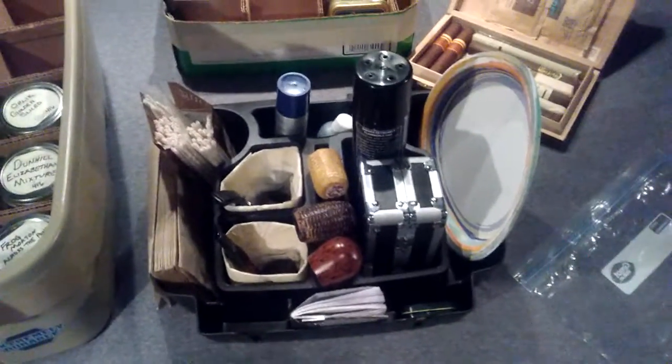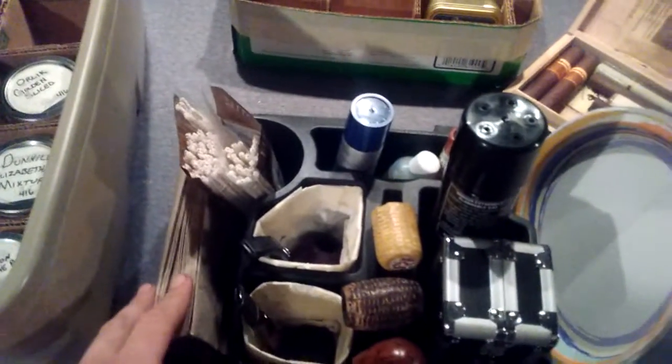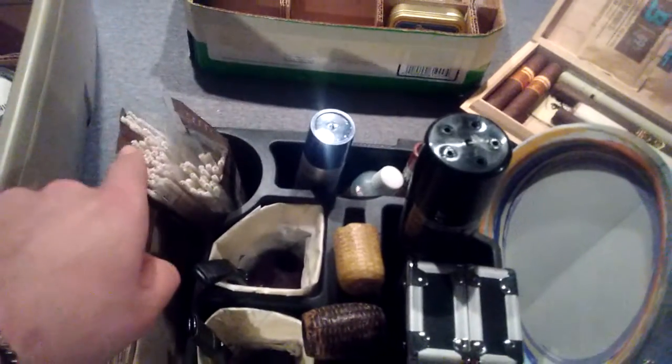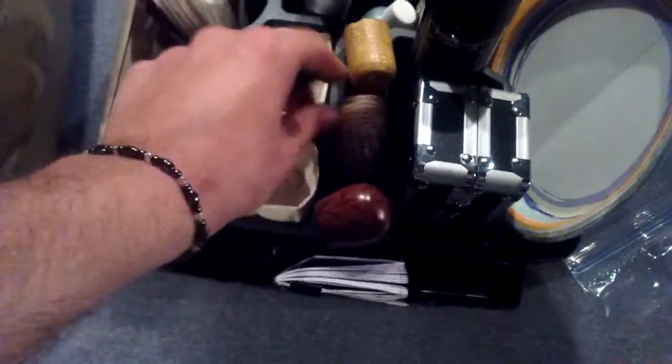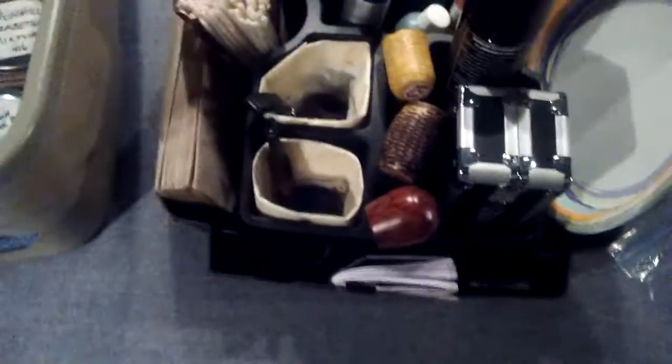This is my little caddy that I use. It sits either on the floor next to me or in the passenger seat. Napkins — I use these to wipe the bowls out, bristle and regular. These are just some little padded things I made out of paper towels, just for when I'm driving so I can toss a pipe in there and not get it marred up.